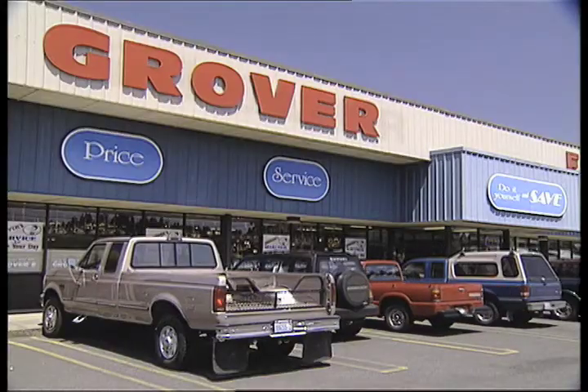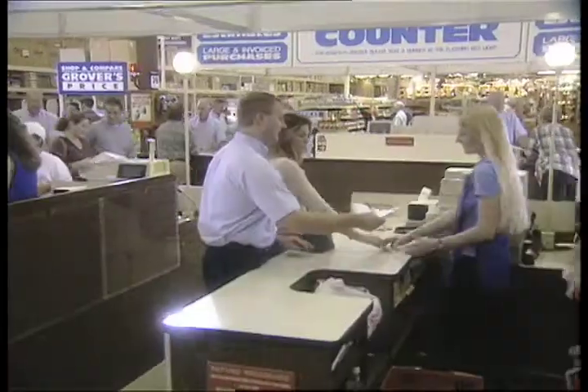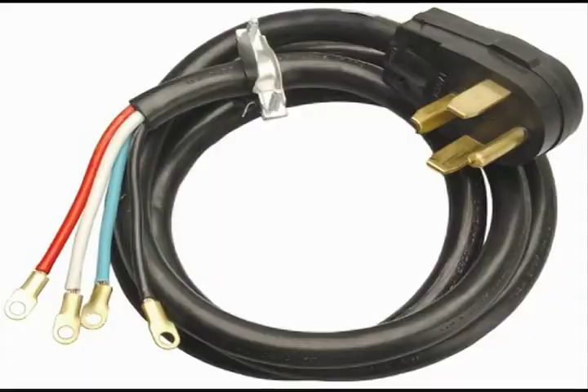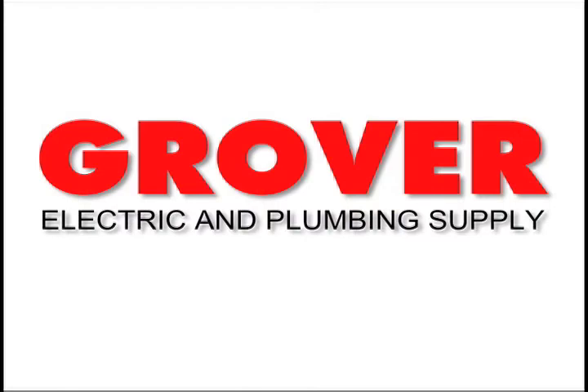Which means you'll be needing this — Grover Electric and Plumbing Supply. We've been helping do-it-yourselfers for decades, and our people will take the time to talk with you and patiently explain exactly what you need to do. Pigtails — be your own repairman and save some money. It's just one of the many things that Grover Electric and Plumbing Supply can help with.